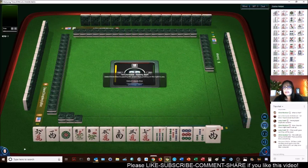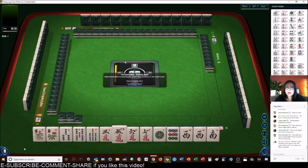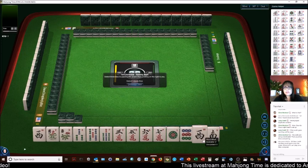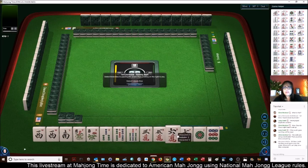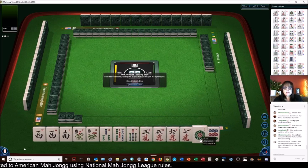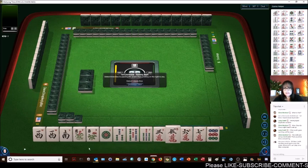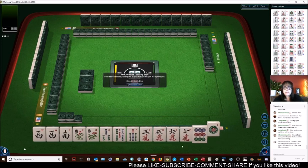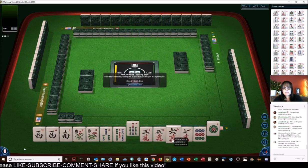Here we have a pair of flowers, which I'm going to build around because getting flowers is kind of hard to do. We have 3-5-7-3-5-6-7-1-9 — we have a lot of 3-5 and a lot of 6-7. I don't think I would try a year hand here. Let's focus on wins and see if we can get wins in the Charleston. Otherwise maybe we could play little odds. So let's pass one of each suit. We could maybe play 3-6-9, or wins and dragons. Let's focus on 3-6-9 or wins and dragons.